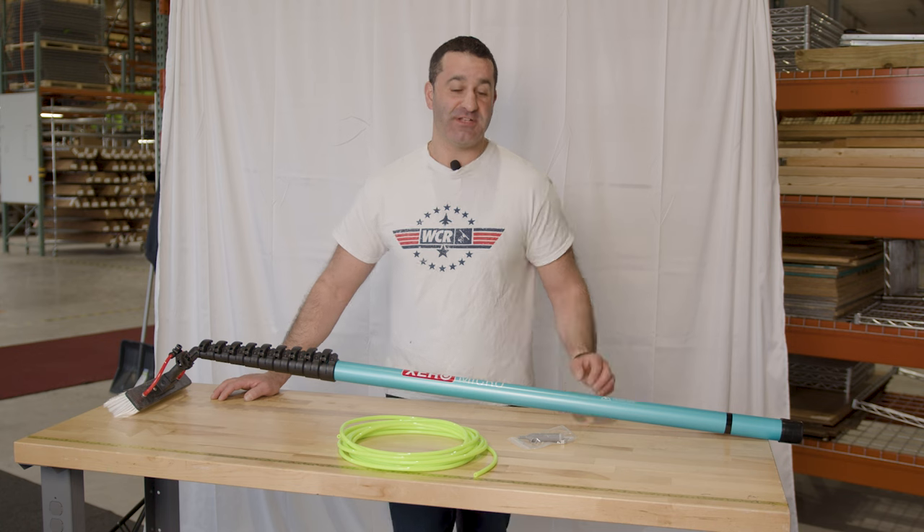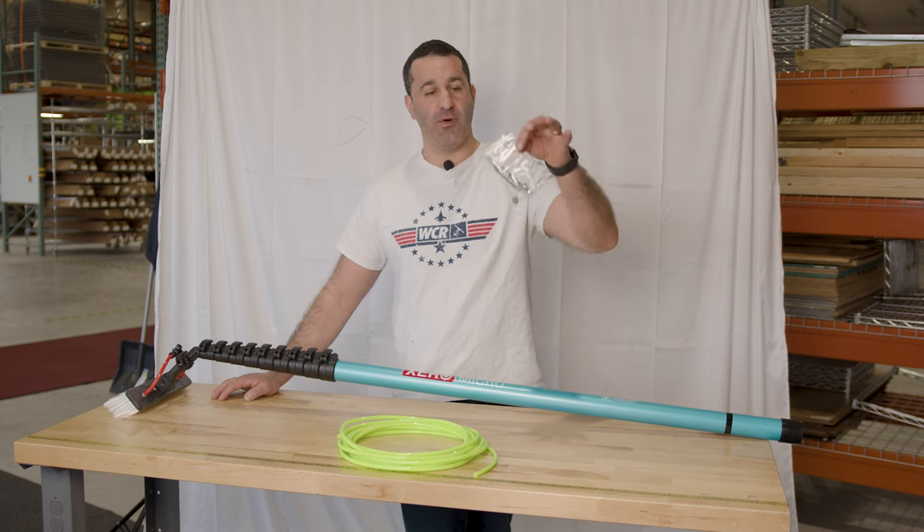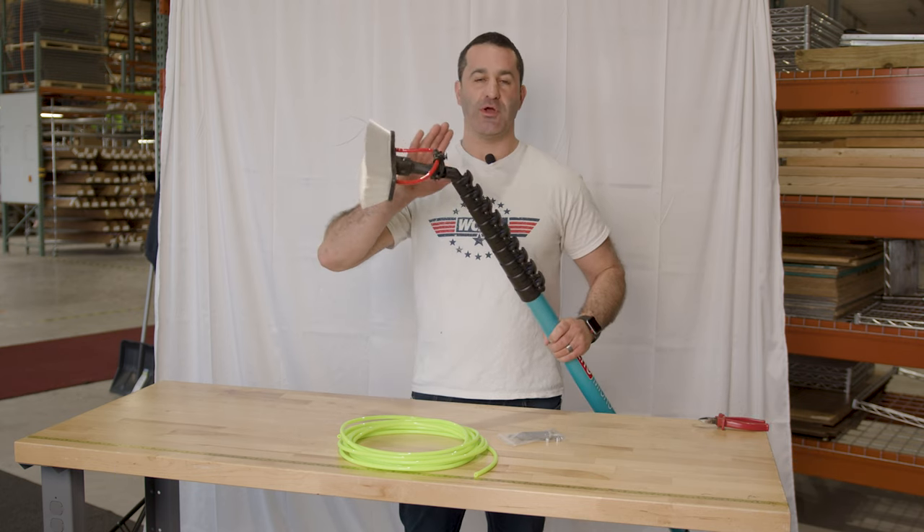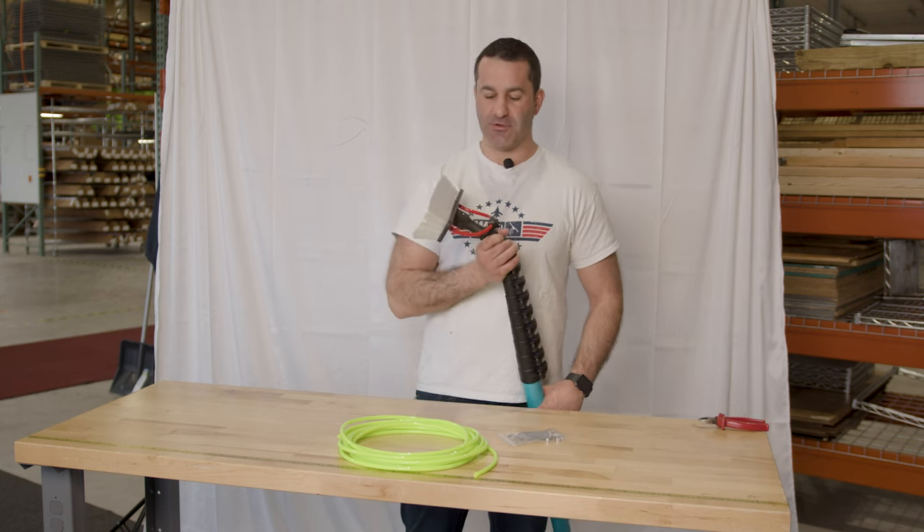Alex with WindowCleaner.com. Today I want to show you how to fit your Xero pole with a univalve. First thing you're going to want to do is remove the brush and FastLock adapter from your pole.